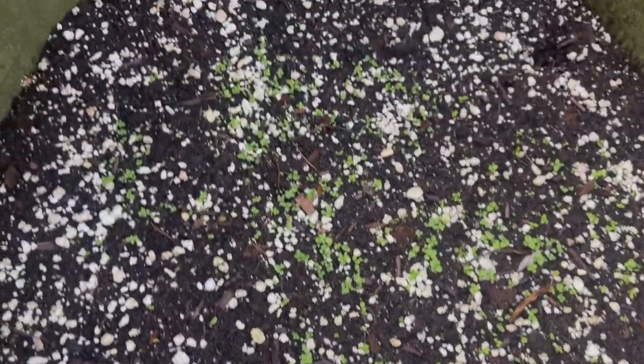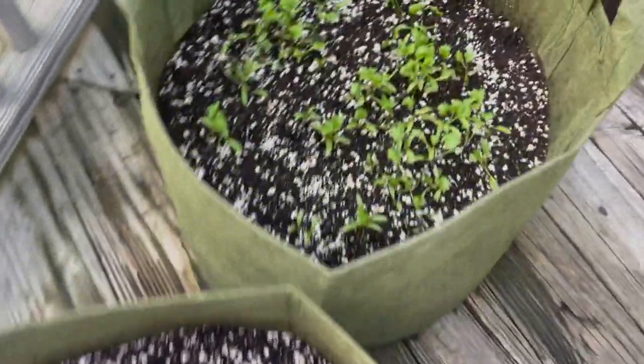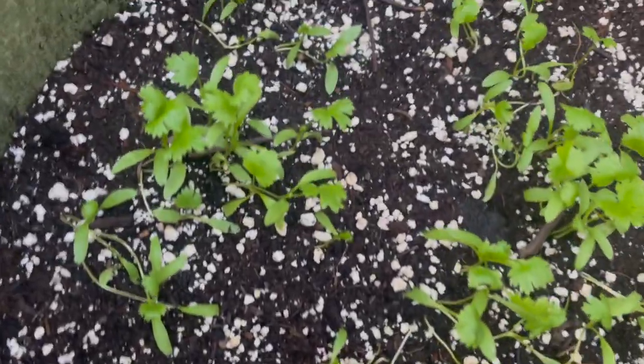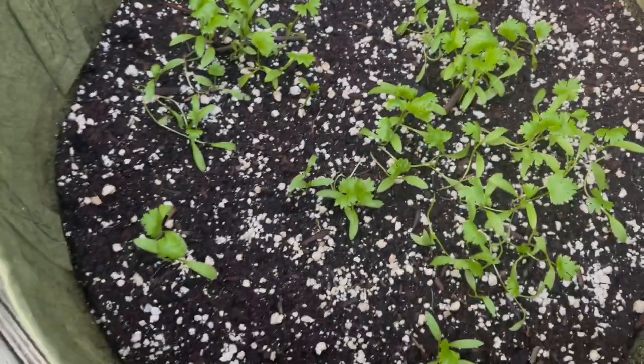We have mint — lots of mint sprouting — and the cilantro is taking off, so that is looking good. If you could smell it — the cilantro looks good.